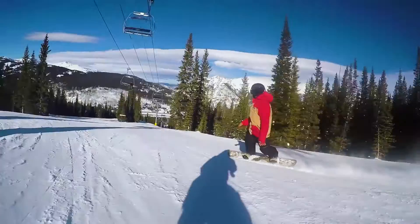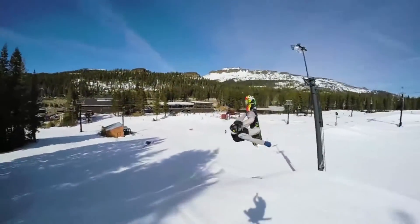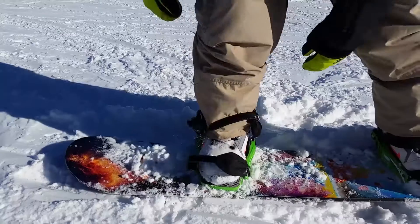Me and my team of developers, my pro snowboarding friends, and my team of pro riders took it to the mountain and tested them thoroughly. We tore them apart, tested, and tweaked the bindings until they were perfect. Easy in, easy out.